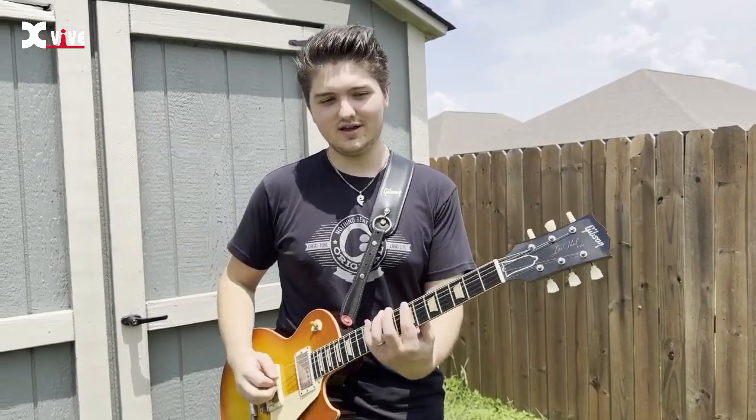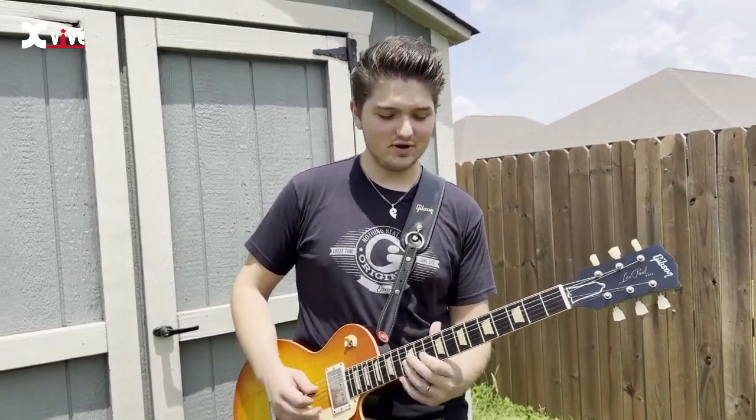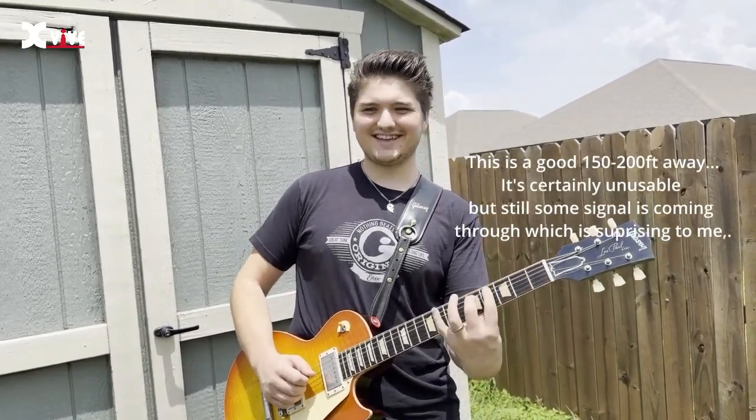Now I am way outside, well over a hundred feet away. I can't hear the amp, so I have no idea if it's working. But if it's working right now, it's pretty impressive. All right, so I'm back — that was well over a hundred feet away.